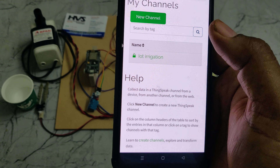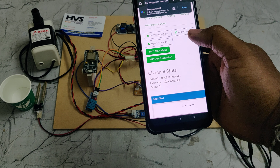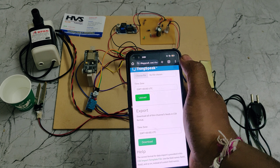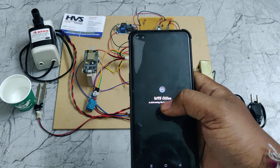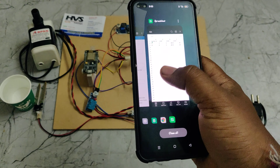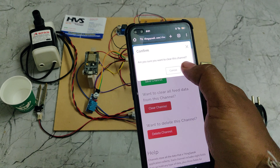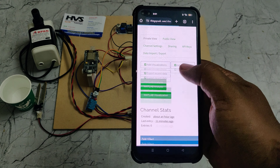Once logged into ThingSpeak, you can see the channel with previous data — all sensor readings uploaded while testing the project. Before getting fresh data, you can download the existing data via Data Import/Export. The downloaded Excel sheet contains date, time, number of samples collected, and field values: Field 1 for soil moisture, temperature, and humidity. To clear the channel, go to Channel Settings and select 'Clear Channel' only — don't change any other options. Once cleared, go to Private View to access live data with graphical presentation.